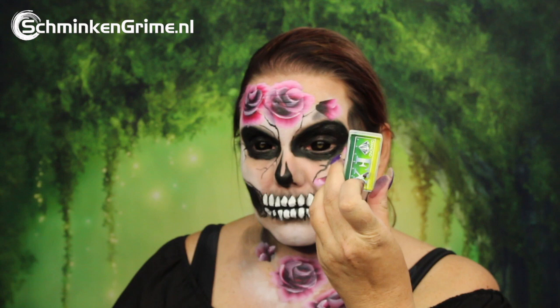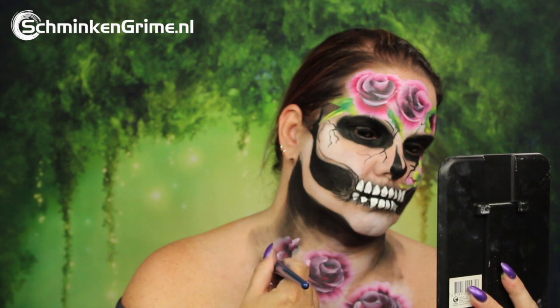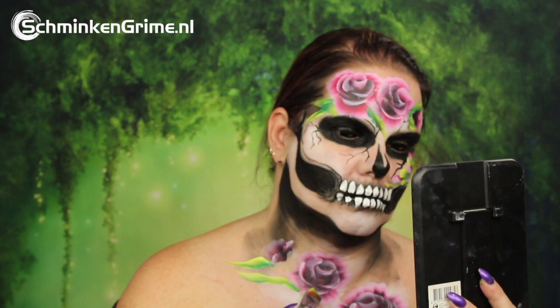Once the roses are on the skin, a petal color split cake with green, yellow, and white is used to give the roses some green leaves. This breaks up the color a bit and it just looks beautiful.